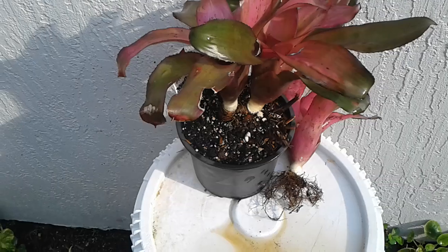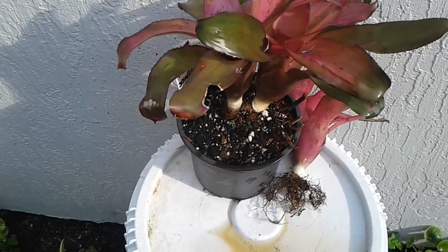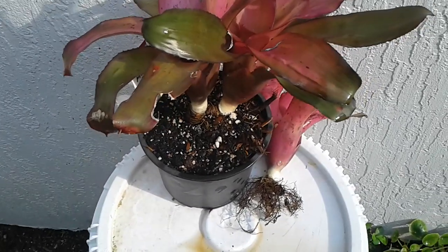I potted it into a different type of soil, mostly wood chips and a little bit of mulch, just to encourage holding some nutrients. So this is it — this is my little darling.